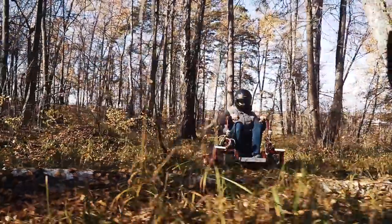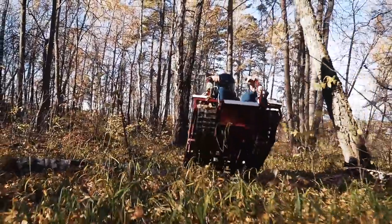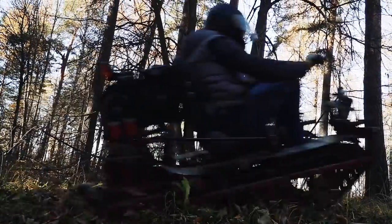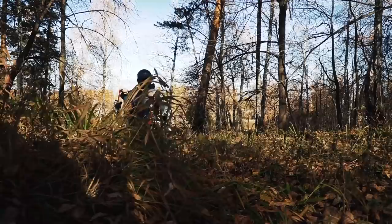And as to the obstacles, this mini ATV can overcome them quite decently, mostly due to the tracks and its light weight. Besides, the frame is rather wide and has a low center of gravity, so it is quite a steady machine — it reminds me of some kind of forest spider.